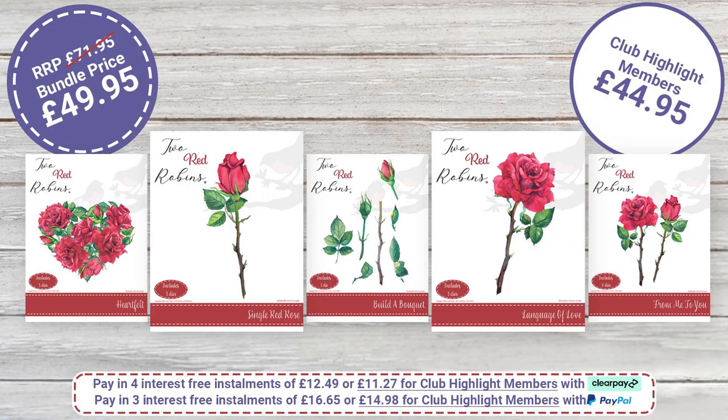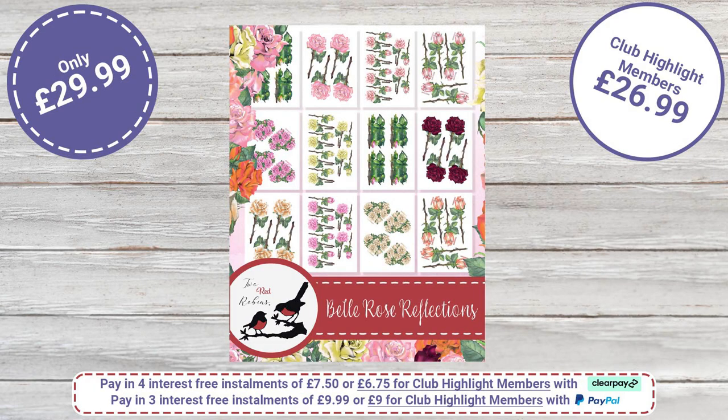The whole bundle is normally £71.95, but today it's £49.95, saving you £22. Club highlight members get even more benefit at £44.96, saving £26.99. The USB with those extra colorways not available on the website is £29.99, and for club highlight members it's £26.99. I'd recommend getting everything together including the USB because you'll always want that extra option, and 25 colorways is wonderful. This is the first of many - we've got all year planned out.